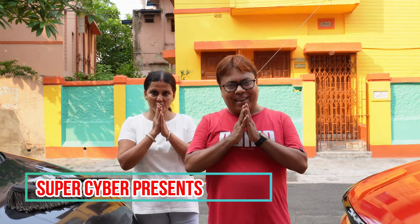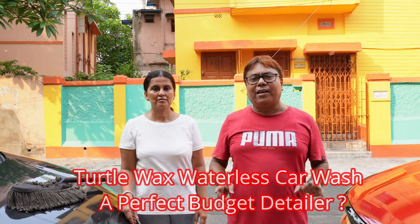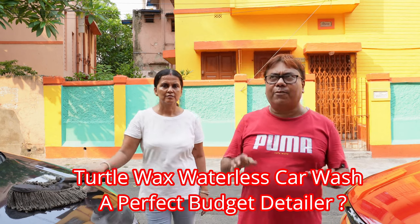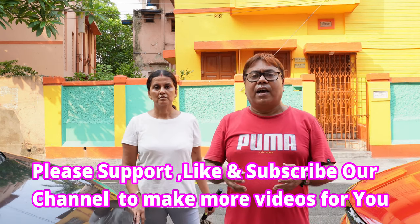Good morning and namaste. Welcome back to my video. Today there have been quite a number of queries about what other waterless car wash products we can use. Normally I was using a concentrated type that comes in concentrated form and you have to mix water to prepare a solution, but today I have brought a new product.